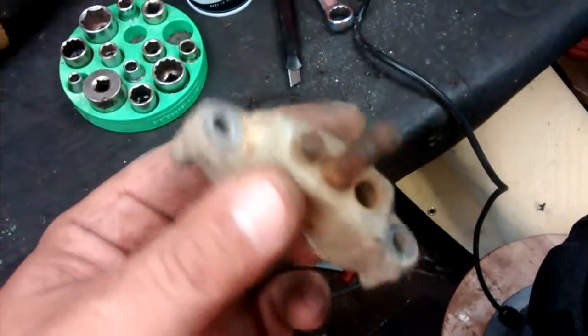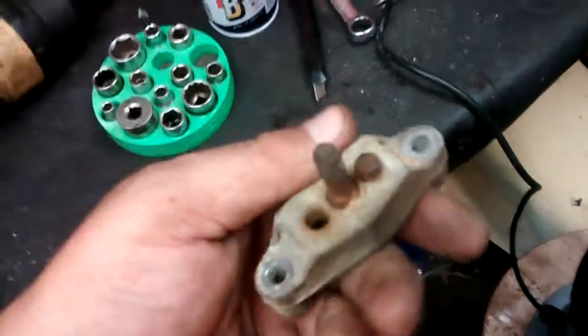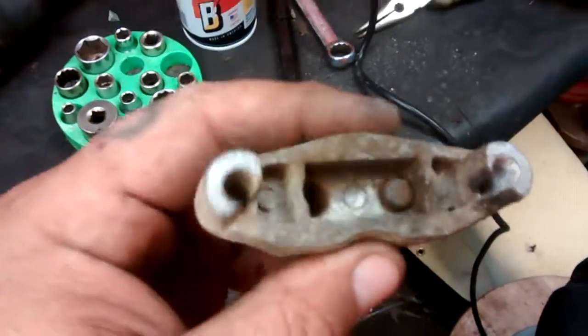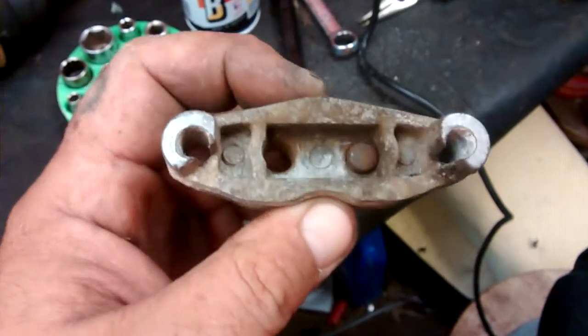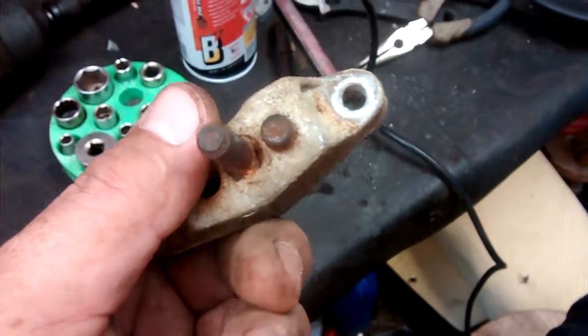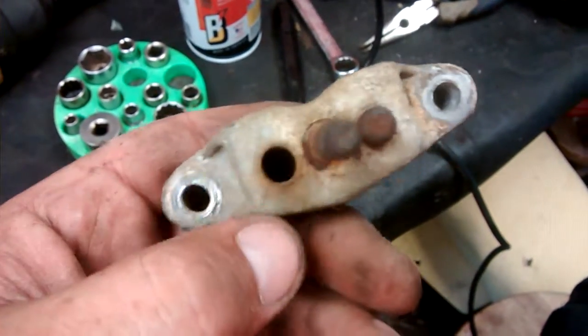And this here is out of the Murray that I worked on last week. Brakes — didn't have no brakes on it and I tore it apart. And sure enough, a little push rod there was seized up in the casing here.